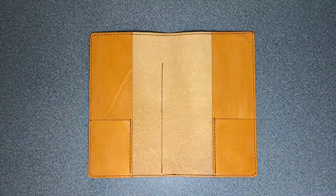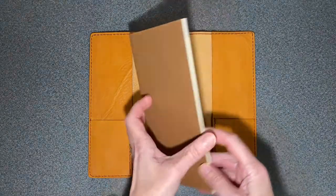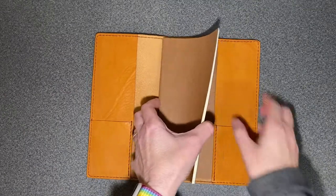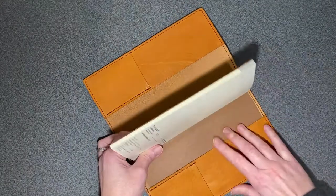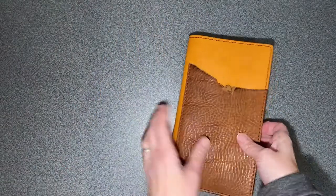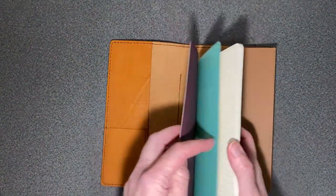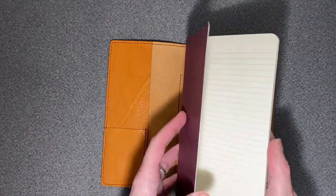Let's see how it works with some standard traveler's notebook sized inserts. Here is a traveler's notebook insert, and the idea is I'm going to put one on each side. That's a perfect fit for one. I like my notebooks to lay flat, which is why I've been using A5 size notebooks for a while.